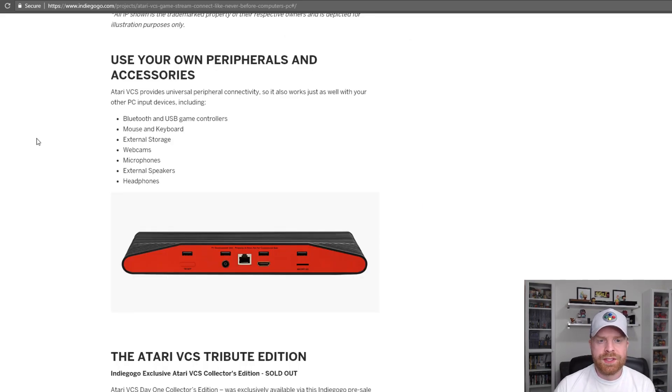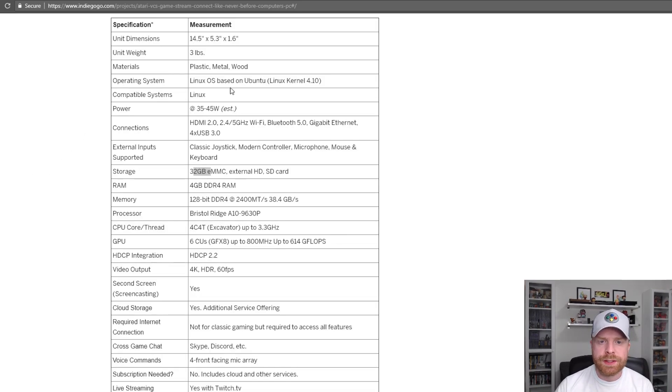It says you can use your own peripherals and accessories — Bluetooth and USB game controllers, mouse, keyboard, external storage, webcams, microphones, external speakers, and headphones. Looking at the specs, it weighs 3 pounds, runs a Linux OS based on Ubuntu, has 32 gigs of flash memory, supports external hard drives and an SD card, 4 gigs of RAM, an AMD A10 processor, and it can video output in 4K.